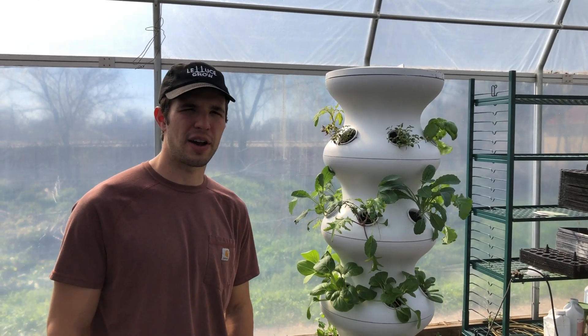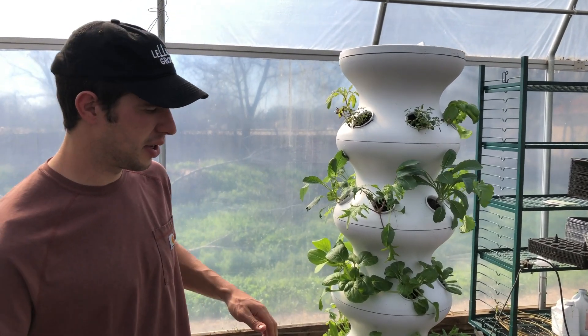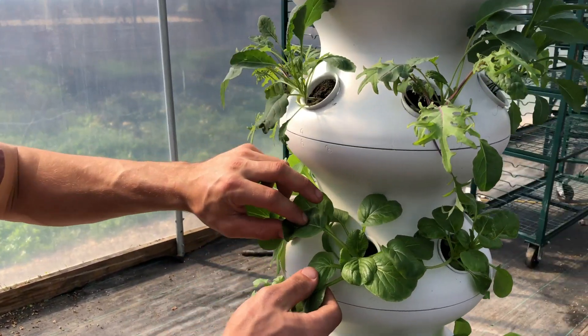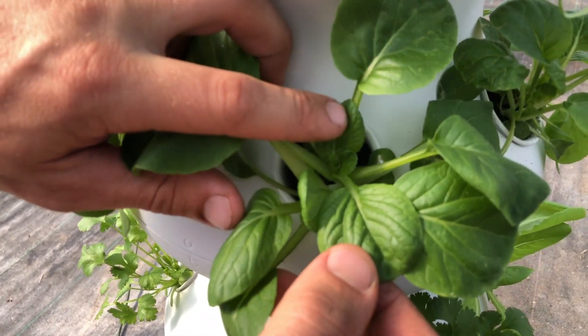Hey guys, today we're going to talk about a common insect problem that you might encounter with your farm stand. So if you look closely here, this is a tatsoy plant. These are aphids here and they have little green bodies.